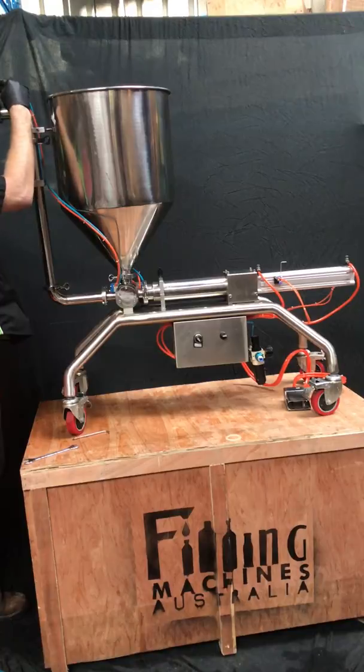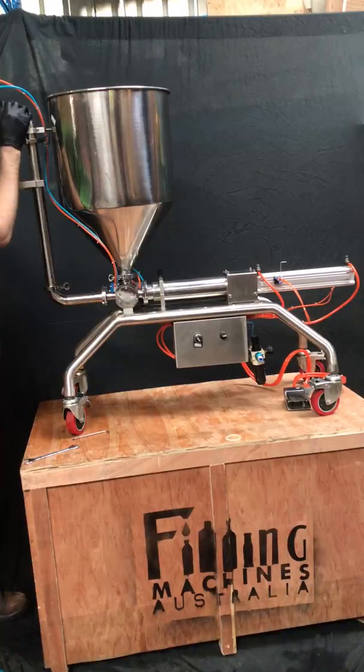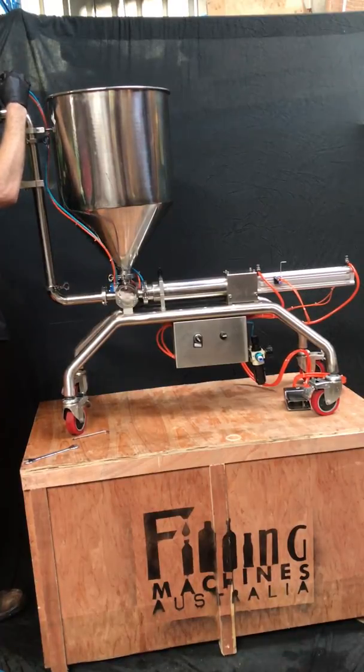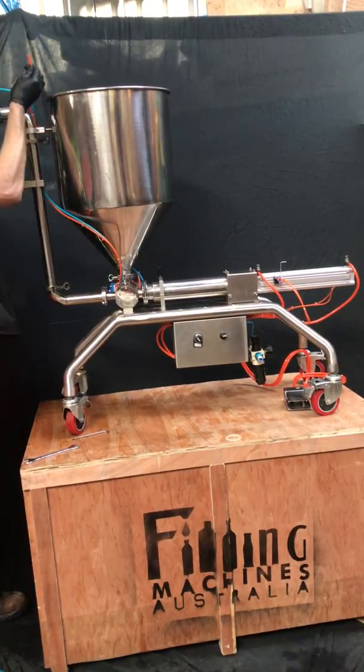The bottom one is the blue one — push it firmly until it clicks. To release those, hold back the blue ring and you should be able to pull them out. If it seems to be stuck, push the hose in a little bit before you push down the ring, and then you should be able to pull it out.